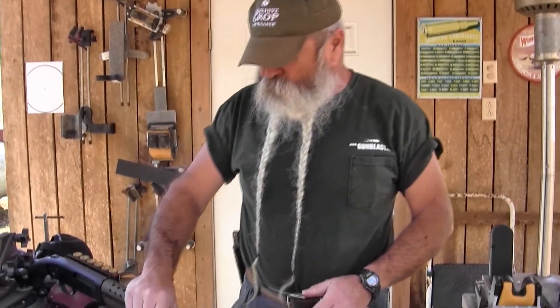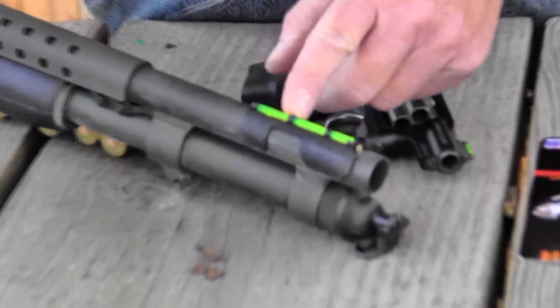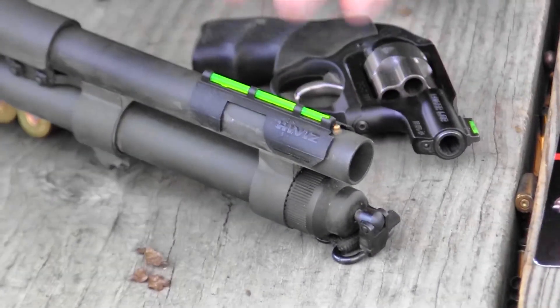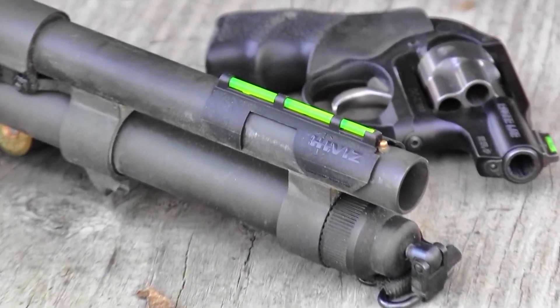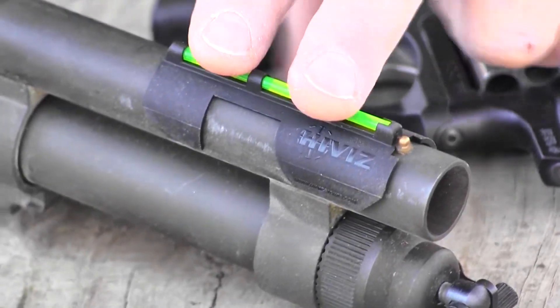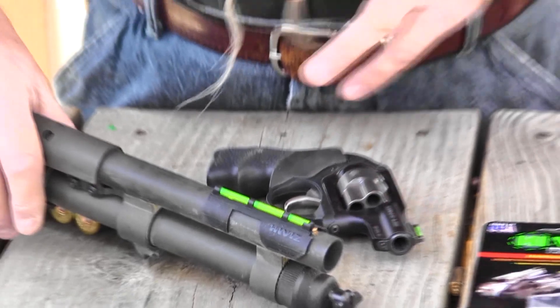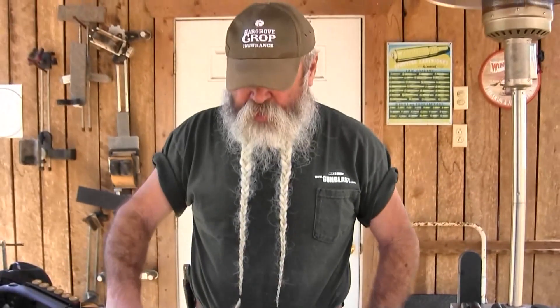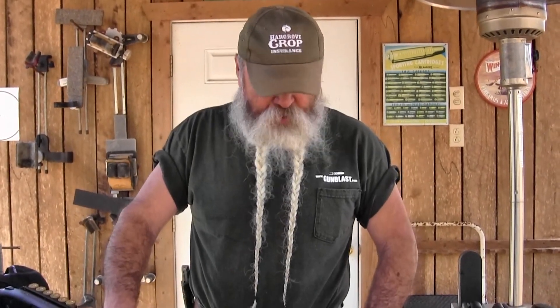This shotgun here is a Mossberg 590, and it came with just a plain bead on it. This fiber optic rod right here really shows up a lot better in any kind of lighting condition, whether it's bright daylight or whatever. This rod picks up any light and looks like a green dot from the back that somewhat glows. This is going to be easier to see than just a bead on there, and the bead's going to totally disappear in pitch darkness.